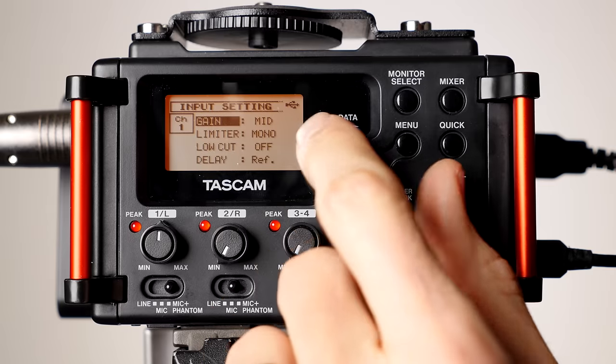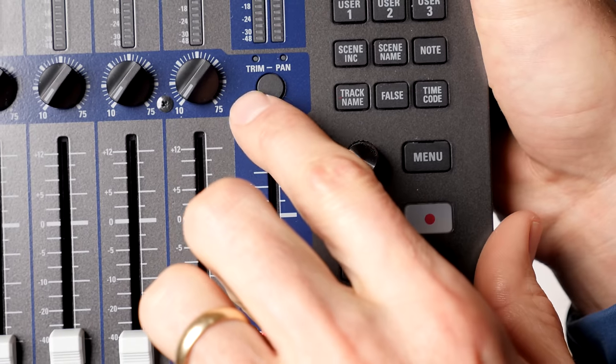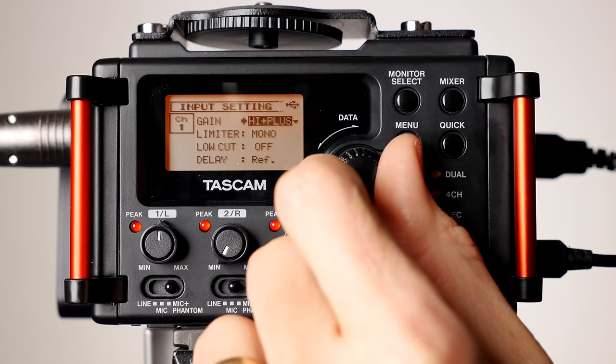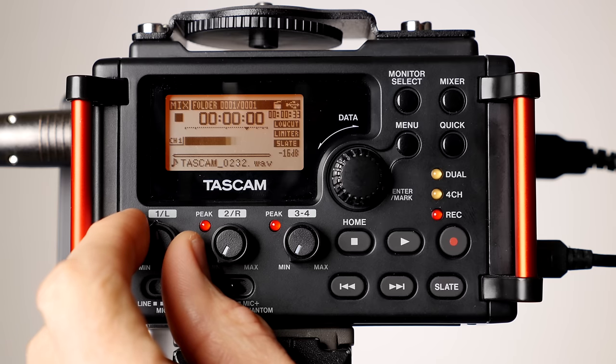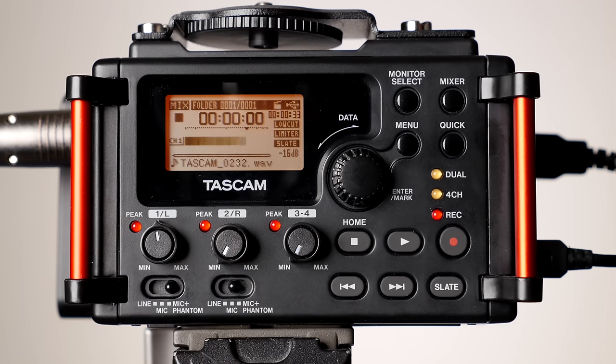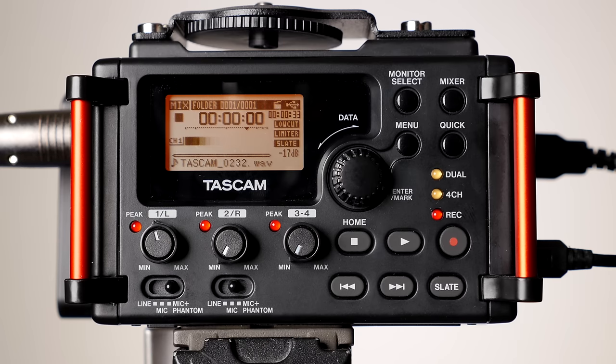Once you have everything set up, you set the gain on the recorder. This goes by different names such as gain trim, trim, input level, rec level, or sometimes just a knob with a min and max label. To set the gain, have the mic and person in place while they speak at the level they'll use during the recording. Turn up the gain until the loudest speaking parts cause the peak meter to jump up to around minus 12 to minus 15 decibels. If peaks are higher, there's a risk the audio will distort — turn the gain back down until peaks are around minus 12 to minus 15 dB.